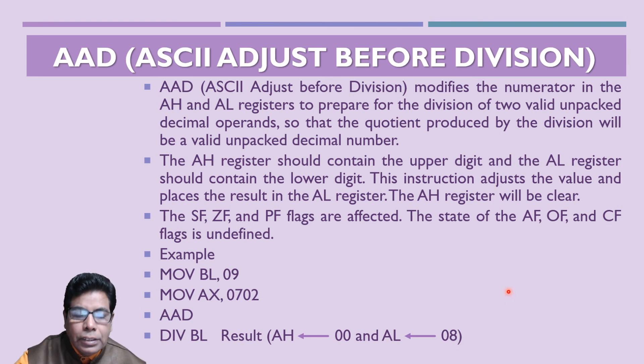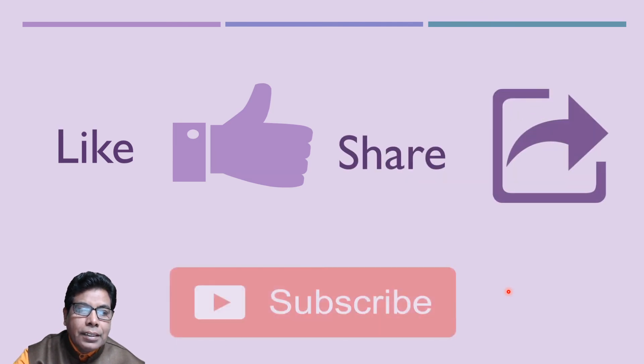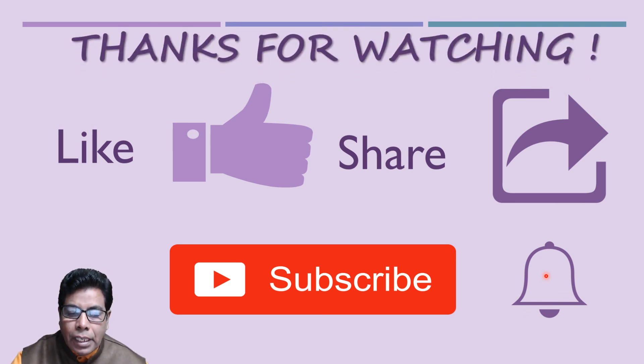With this we come to the end of this video. If you like the video, press the like button, share with your friends, and subscribe to our channel Engineering and Technology for You. Don't forget to press the bell icon so that you get notifications for our future videos. Thanks for watching. Have a nice day.